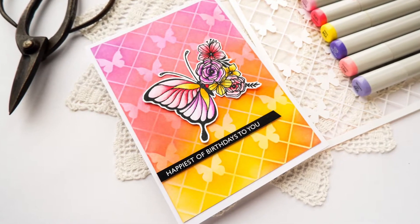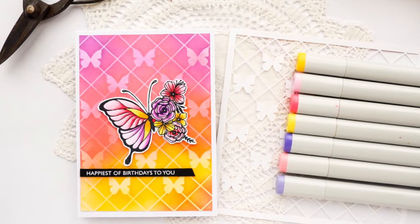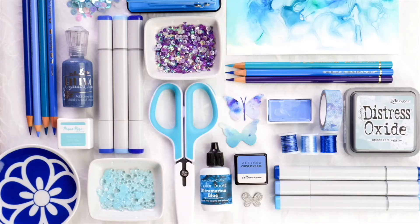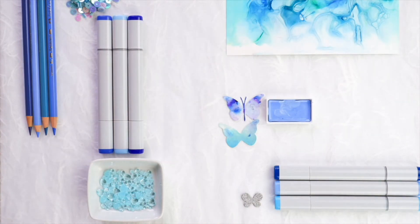Hi crafty friends, it's Donna here from Donna is Playing Paper. As I'm recording this, there's a typhoon raging outside so I hope that the noise is not too distracting. Things are just a bit wild and woolly but we're not in any danger.